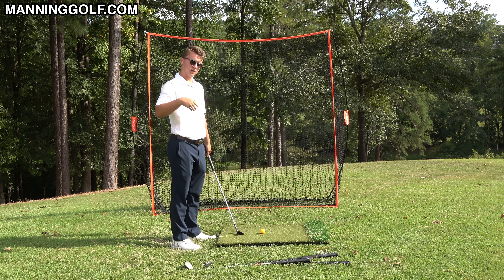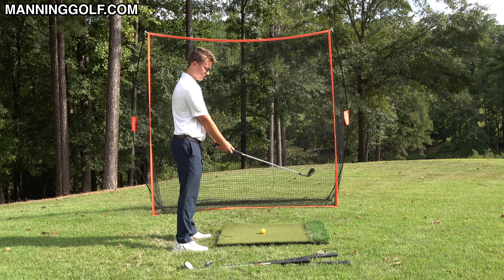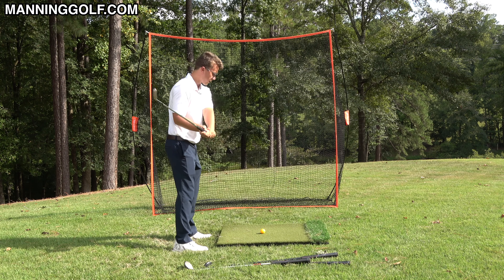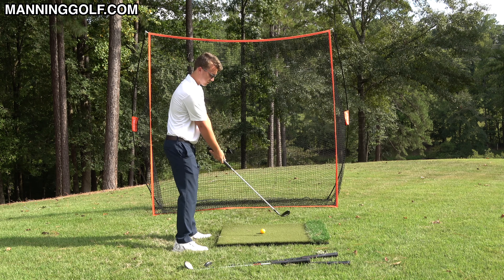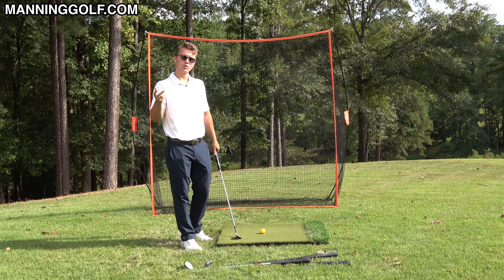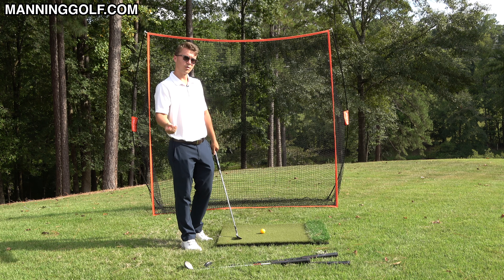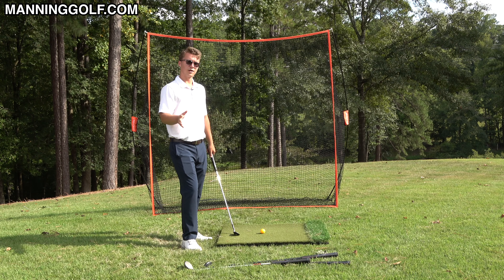The tip is: swing your arms around you. If you set up with your arms hanging straight down, look where the club would be. But if I get in balance swinging my arms around me, look where the club is now. You can see here versus here — and swinging your arms around you, which is what you do in the swing, makes golf so much easier because you don't have to worry about so many variables.